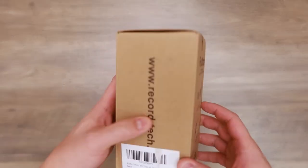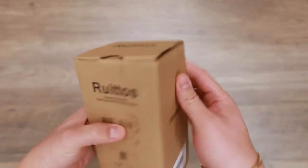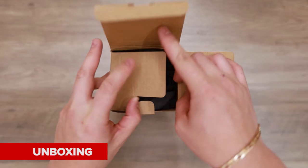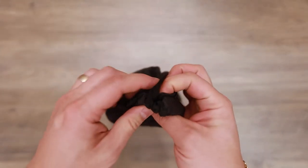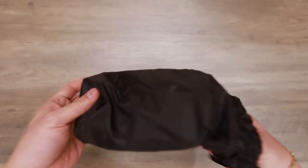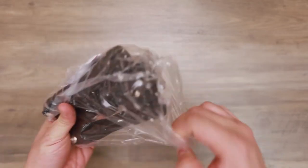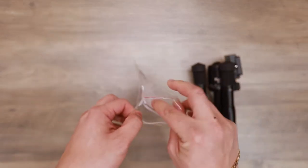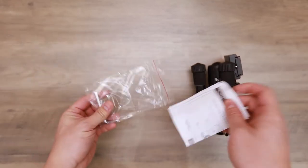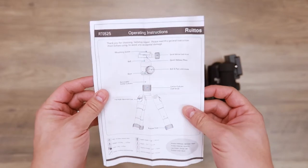The Ruritos is a tabletop tripod. Let's go ahead and open it up. It comes in a bag. You have your tool and this is the RT0525 — that's the model. And you have your quick guide.